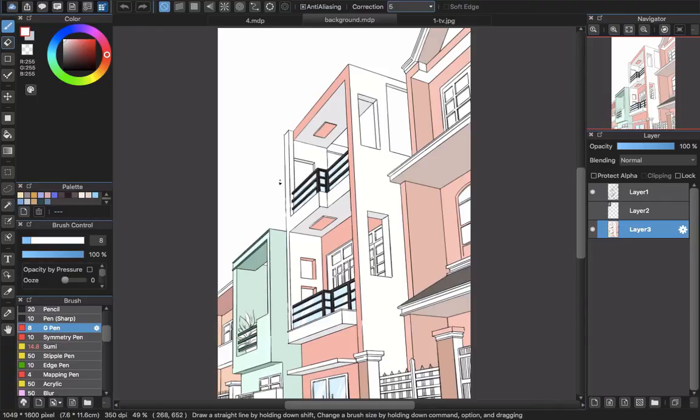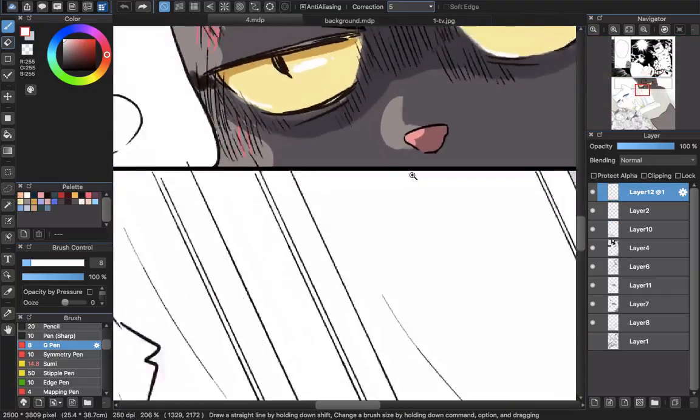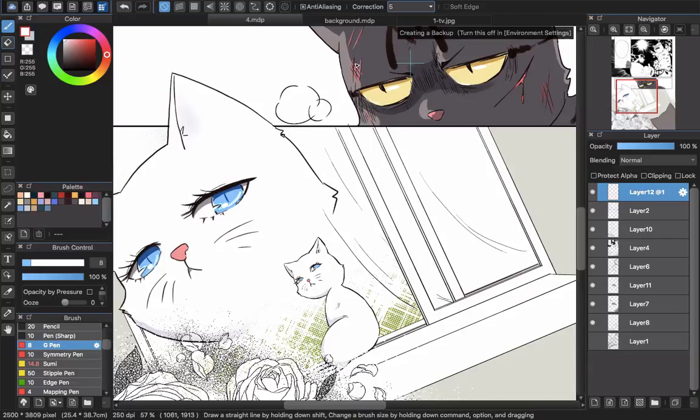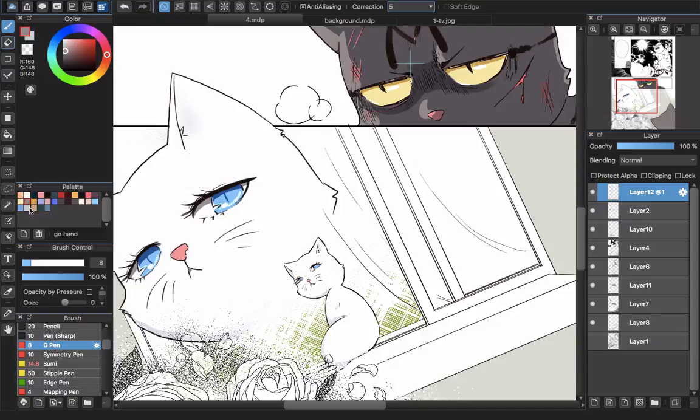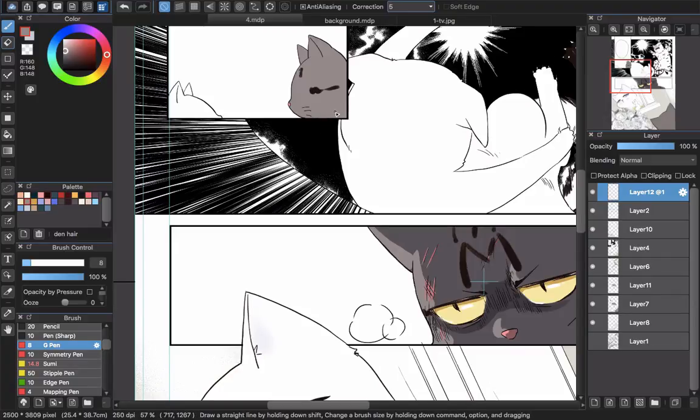If you are working on a color comic, you better prepare a palette. You can see that I have the palette box here — I will drag it and open it. Now you see a palette box. Because the character will have colors that repeat again and again, if you don't have a palette, you might pick a different color each time and it will look different every time. It's not consistent.